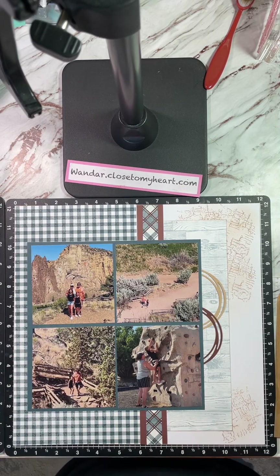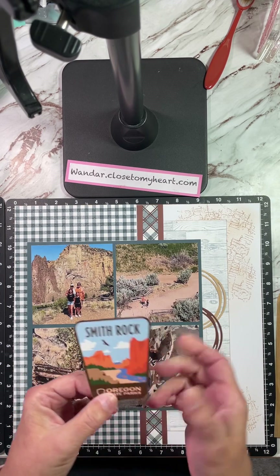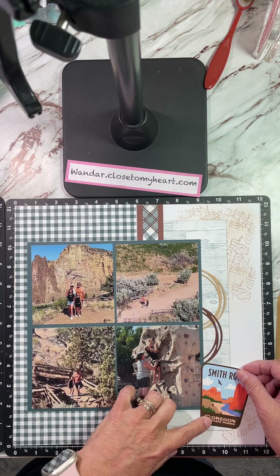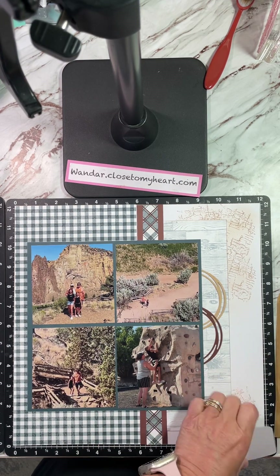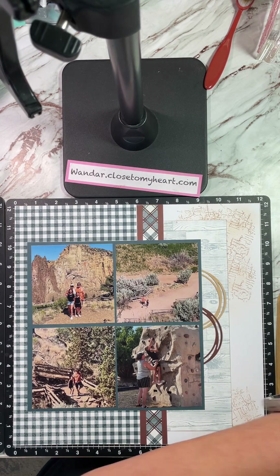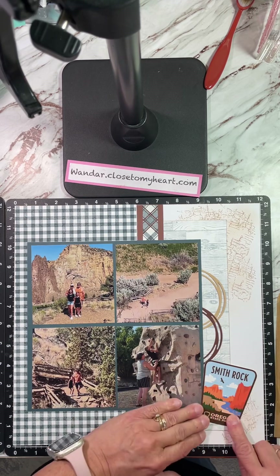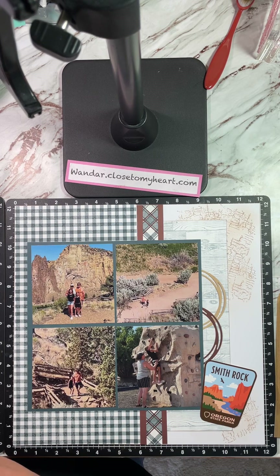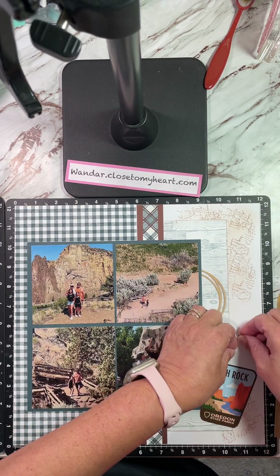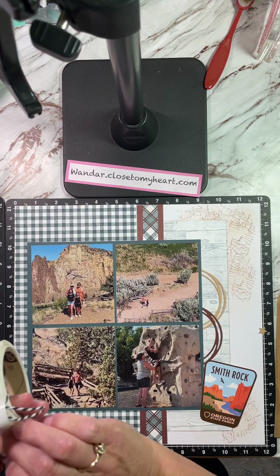Somewhere over there they had these great stickers about the state park — maybe they handed them out. I just put it on a piece of white cardstock because of course the sticker is not acid free, so I wanted to make sure it was protecting my photos in case something should ever happen. I'm just going to angle it off the edge like that, and then I'm going to grab a couple more stars off my sheet. You know, I was just looking at this die cut — it has such great things on here.